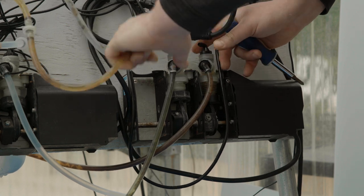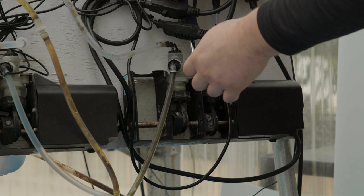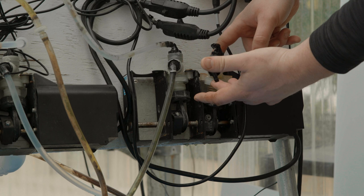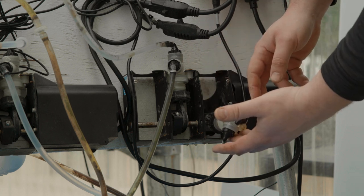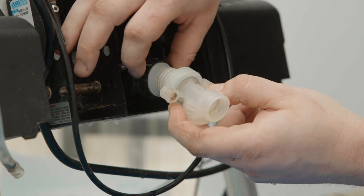Remove the suction hose from the elbows on the valve body. To disassemble the valve body and the bellows, remove the two screws from the top of the valve body, then pull the valve body down to remove it from the housing. Unscrew the valve body and bellows from the crank assembly.